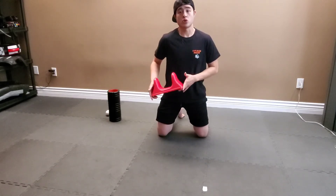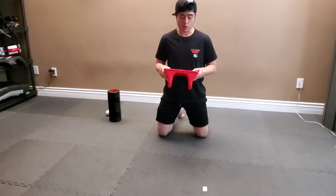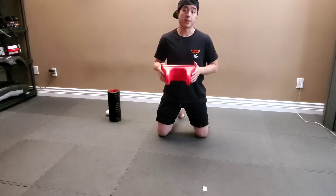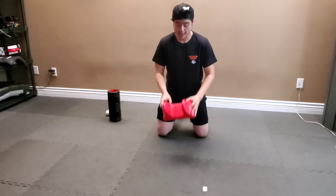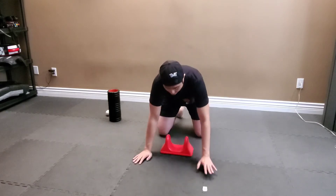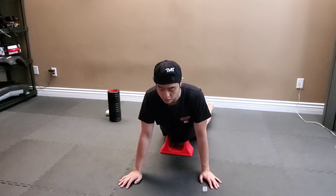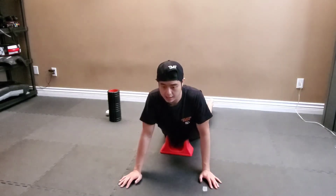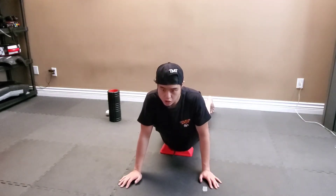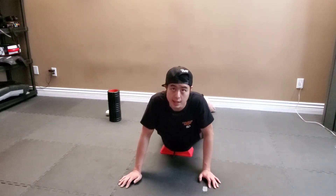So I'm going to show you what I typically use this for and how using it may look like. What I like to do is place this Pso-Rite on the floor, lay myself down and spread my legs out. I'm going to lay these two pointy parts just above my hip flexor region, and I'm slowly digging it in.